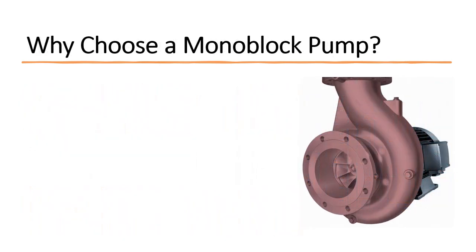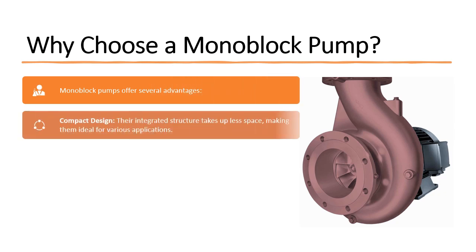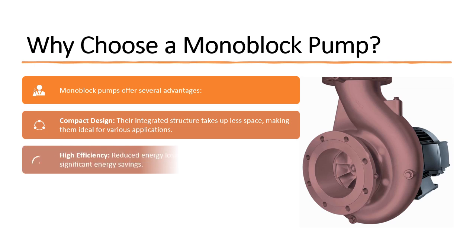Why choose a monoblock pump? Monoblock pumps offer several advantages. Compact design: their integrated structure takes up less space, making them ideal for various applications. High efficiency: reduced energy loss and optimized design lead to significant energy savings.